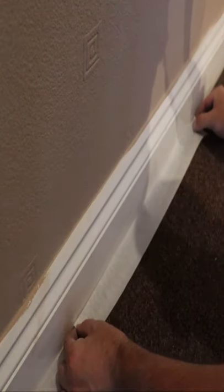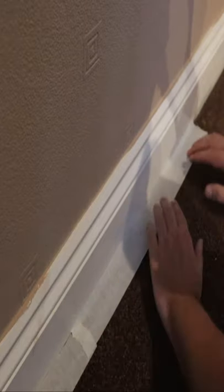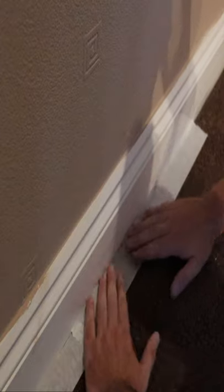Let me show you again. Put the masking tape on the skirting board about 5mm, then pull the tape back and tuck in.